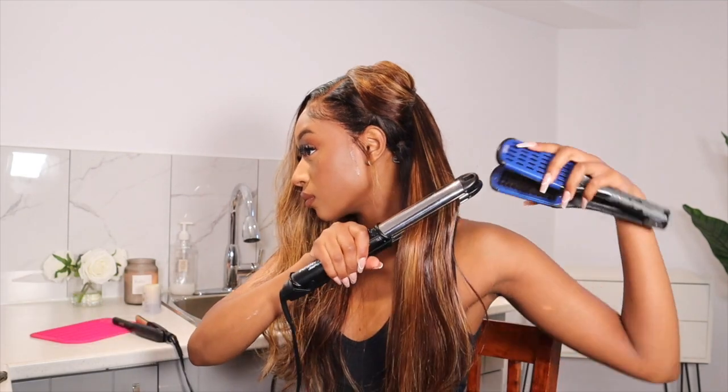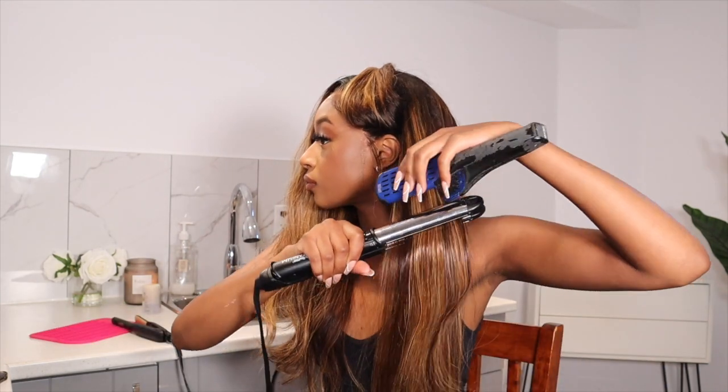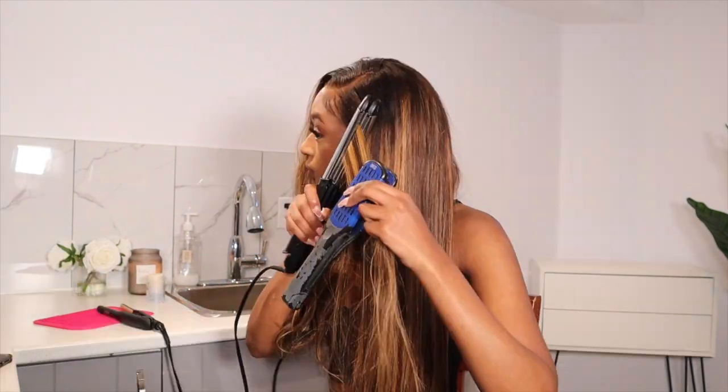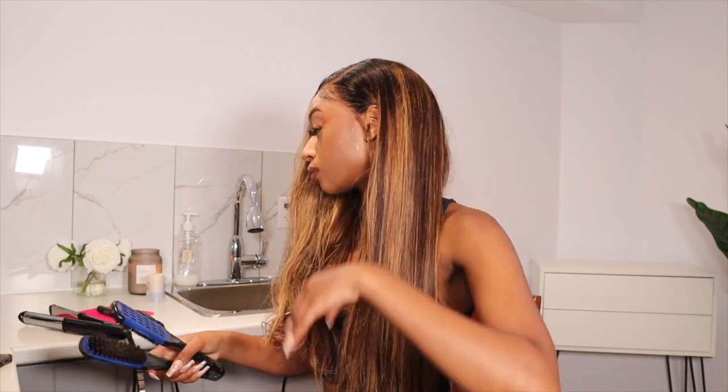Now I'm going in and straightening the hair. I felt like straightening it would really bring out the highlights, because this wig came in a body wave type of texture. These highlights are actually gorgeous — this is definitely one of my most favorite pre-highlighted wigs I've received, because there isn't a line of demarcation from where the black hair ends at the roots and where the highlights start. I hate when there's a straight line — it just doesn't look very natural. I also added Bio Silk before straightening the hair.